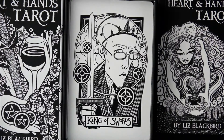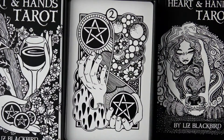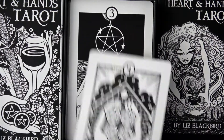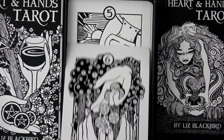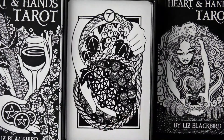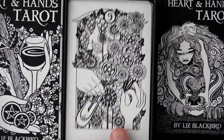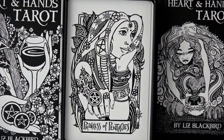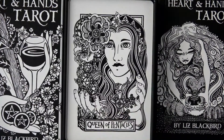Last but not least, the Pentacles — that's interesting too. The Princess of Pentacles, Prince of Pentacles — nice tie — Queen of Pentacles, and the King of Pentacles.